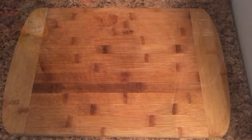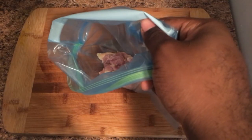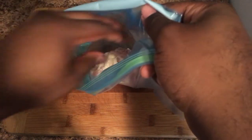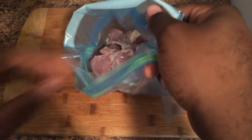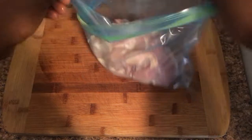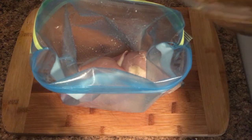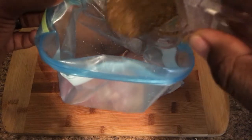Back over to our chicken, we're now gonna place them in a bag. Pour the marinade in the bag with the chicken and give everything a little mix.